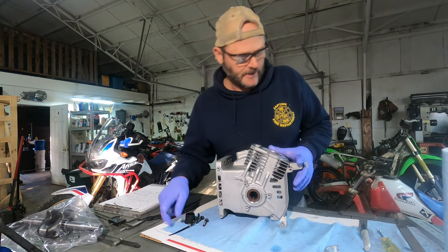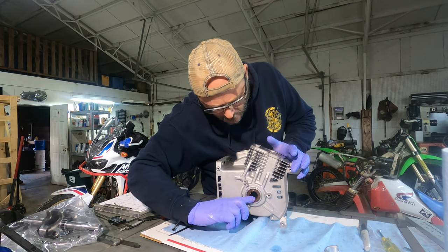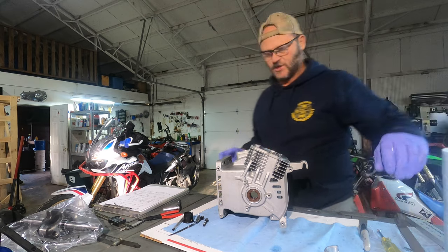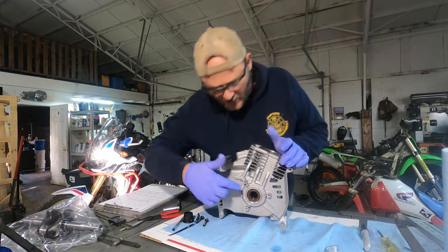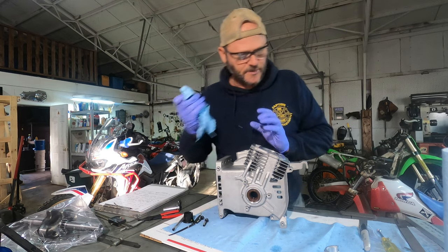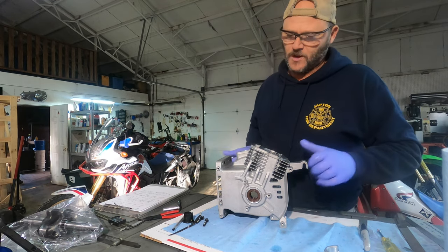Remember earlier I was telling you about that seal that didn't have any grease in it. Take just a little bit of grease and lube the inside of that seal surface. You don't have to completely pack it — a lot of people think you do, but you really don't. You just need to make sure there's a little bit of residual in there and that there's some in that void area. I also try to remove the grease from the outside of the seal — that helps prevent a little bit of dirt from sticking to it right from the get go.